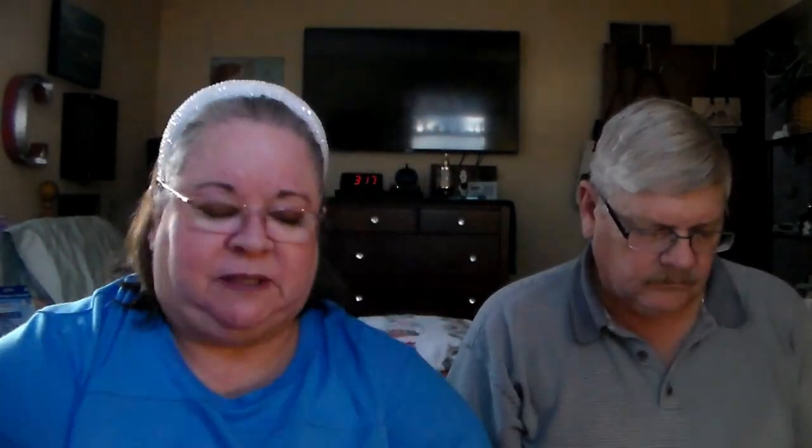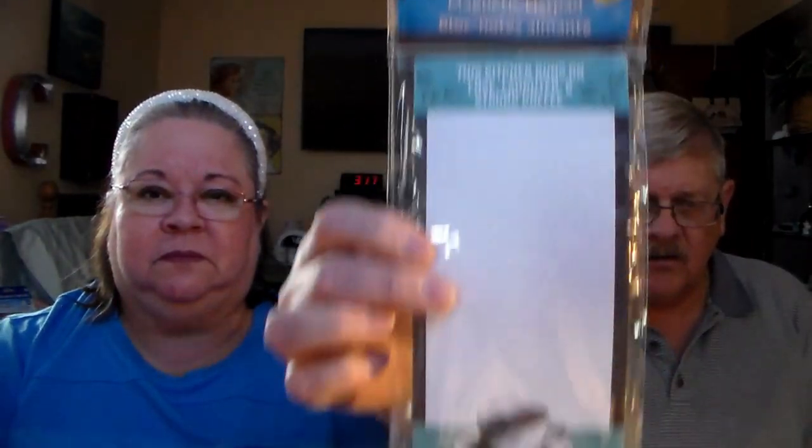More toothbrushes — remember to always change out your toothbrushes. And a magnetic list pad to list all your groceries and your hot dates! Look at the bottom — it is coffee themed.